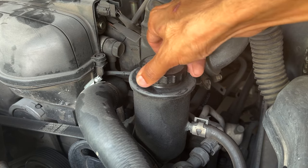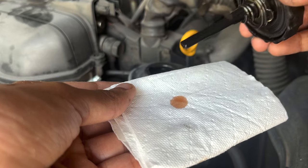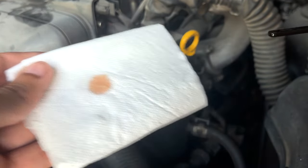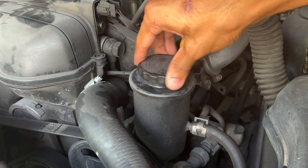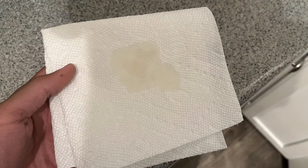To check the condition of the power steering fluid, drop a little onto your hand or a paper towel. The manufacturer-recommended power steering fluid for this car is Dextron 3 automatic transmission fluid — it should be red in color and free of particles. If the fluid is yellow or amber, the previous owner may have used regular power steering fluid, which requires a complete flush as the wrong fluid can cause degradation of seals in the power steering rack.